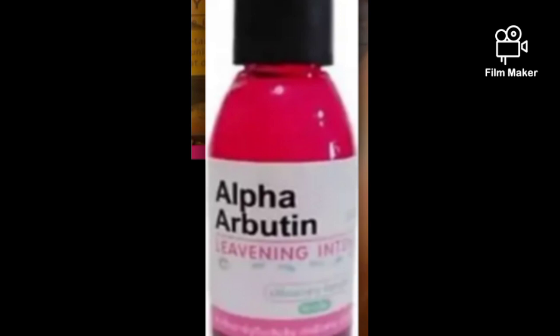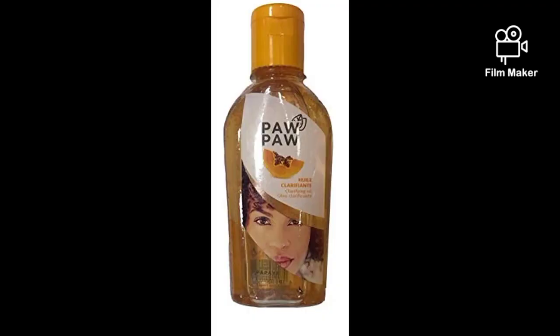I really love to include alpha arbutin in most of my pro-mixing formulations and when I mix for clients I always add it because I know how well it works. So you add 30ml of alpha arbutin, and then 30ml of your purple lightening oil.